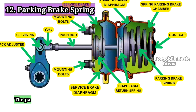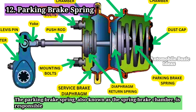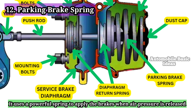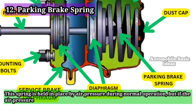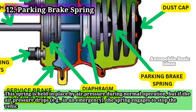12. Parking Brake Spring: The parking brake spring, also known as the spring brake chamber, is responsible for holding the vehicle stationary when parked. It uses a powerful spring to apply the brakes when air pressure is released. This spring is held in place by air pressure during normal operation, but if the air pressure drops — for example, in an emergency — the spring engages to stop the vehicle safely.